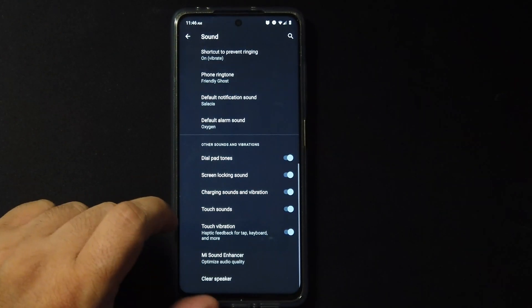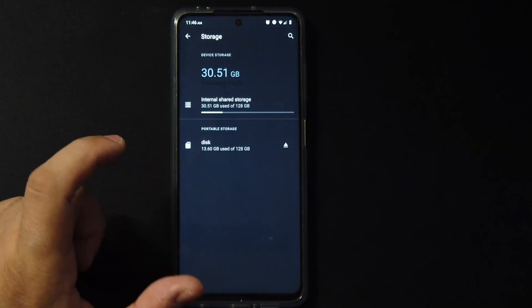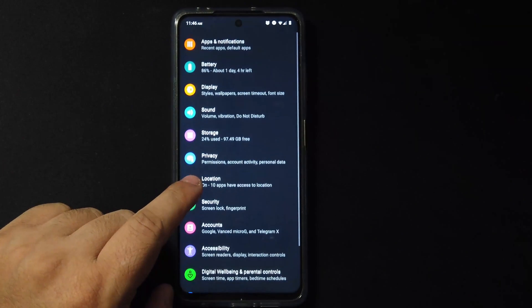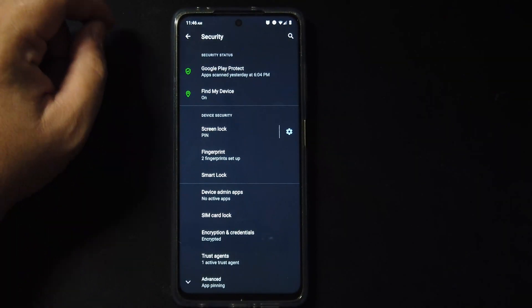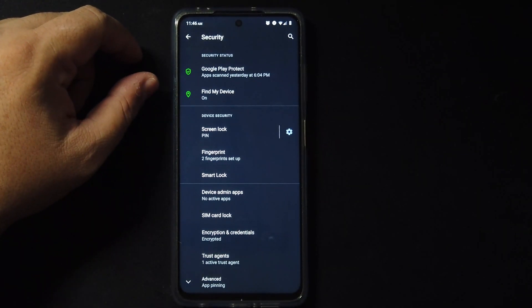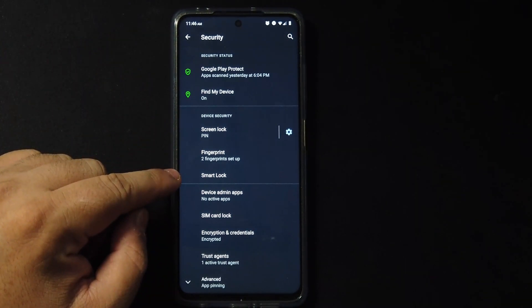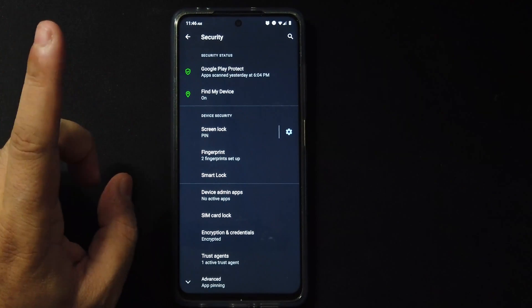In storage you can see the internal storage and the SD card installed, and it's reading correctly. In security we have screen lock and fingerprint with Smart Lock, but there's no face unlock, which is too bad.